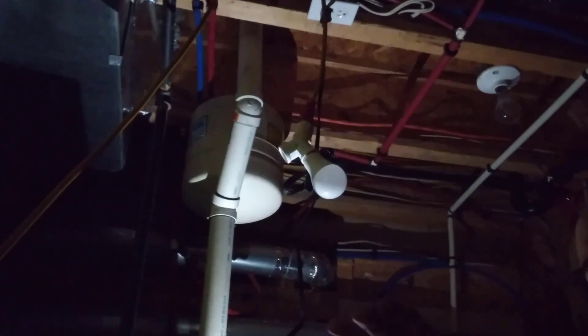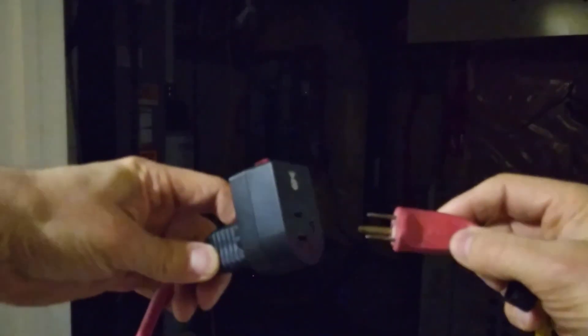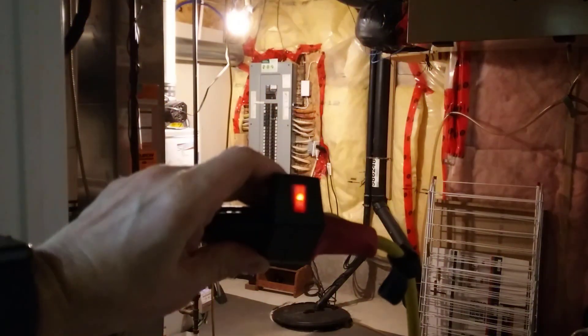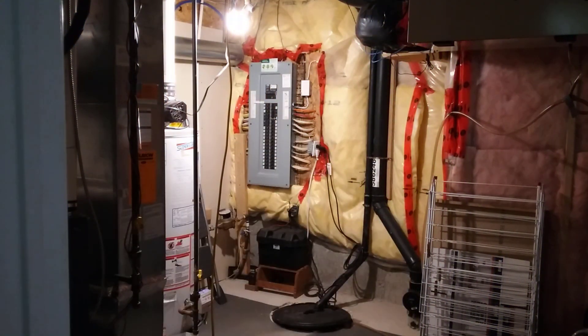Now we can go back and connect this extension cord to the switch to have a light switch for ourselves. I have my extension cord and I'm going to plug it into my switch here. Now I have an on-off switch — a light switch. When I flip it on, now I have light in the room that I need to work in. That's how you can give yourself a temporary work light in an area that you don't have any power hooked up to yet.